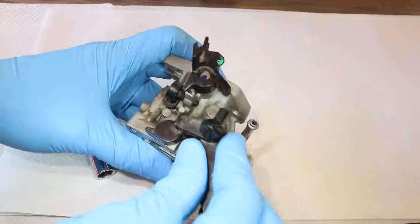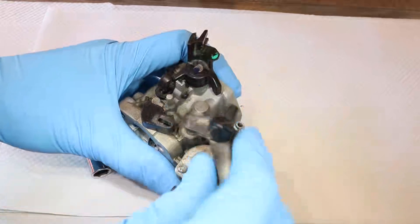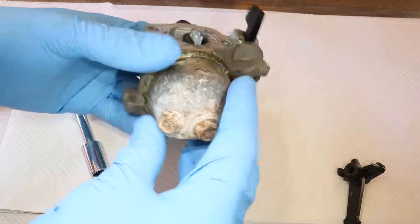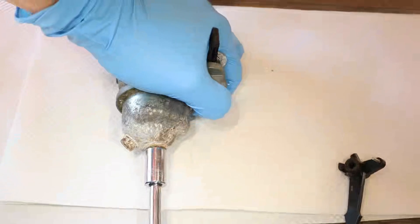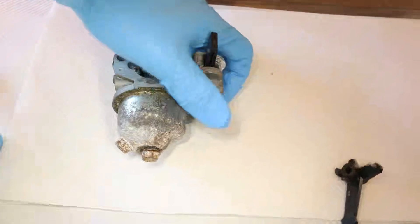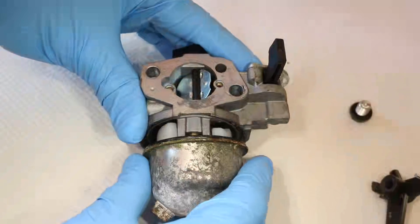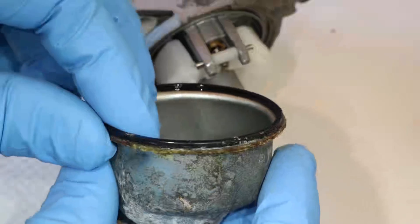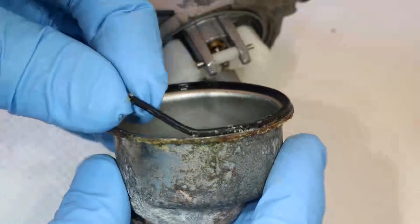Now let's take the carburetor apart. Start by removing the choke arm — it just pulls up. Next, remove the bolt at the bottom. There's a small gasket on this bolt, make sure that it doesn't fall off. Now take the bolt out and carefully remove the o-ring — this one has stuck to the bowl, so I'm going to slowly peel it off, making sure that I don't break it.